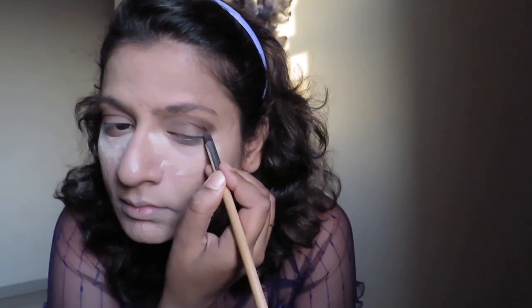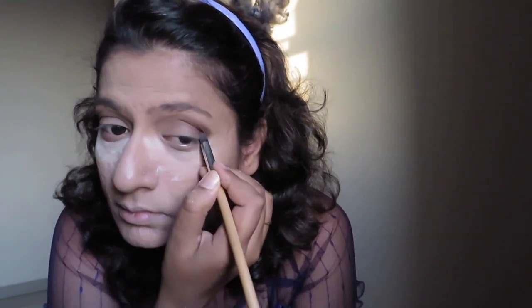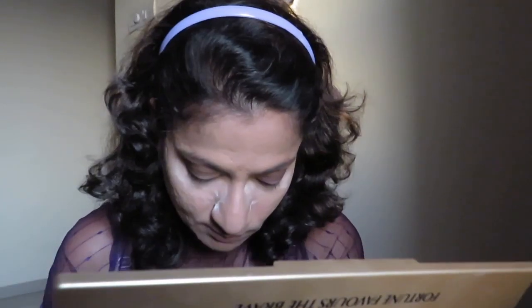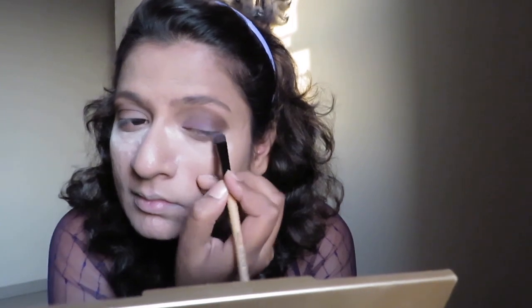I'm trying to intensify the colors. You can see the perfect brown shade is all over. Next, I am going to take the Seven Seasons palette and take the purple shade, applying it to the inner corners and onto the rest of my eye area, just to give a tinge of purple — not too much. Just trying to intensify the purple shade.